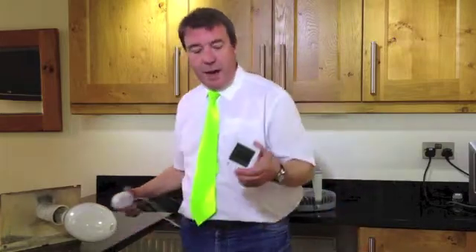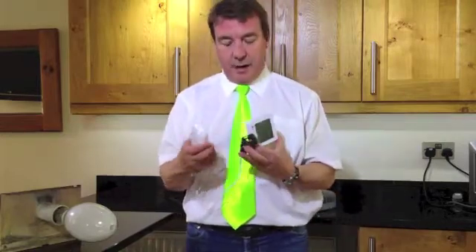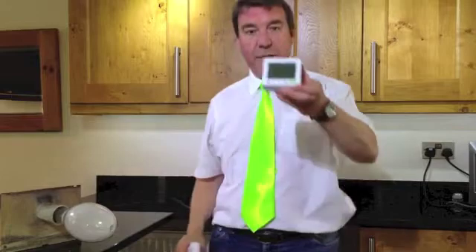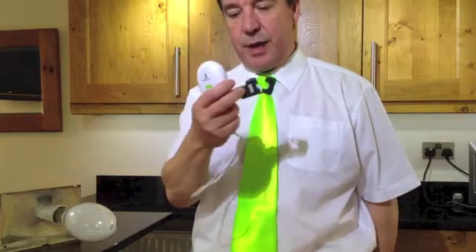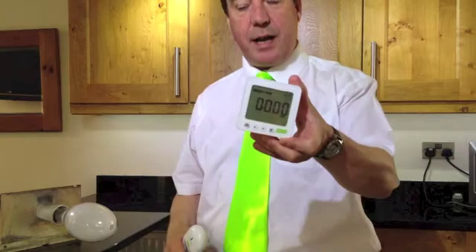What I've got here is an energy meter that I got from our domestic suppliers. Basically we have a transmitter which clips on the wire and we have a meter, so you put that on your electricity incoming and you can monitor exactly what you're using.